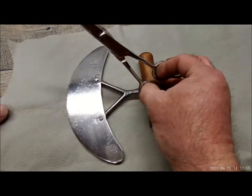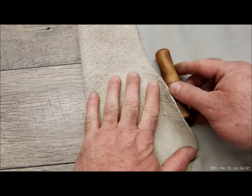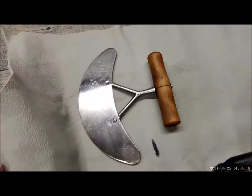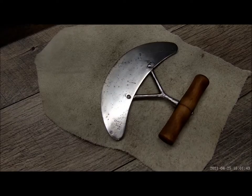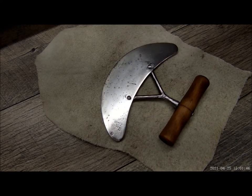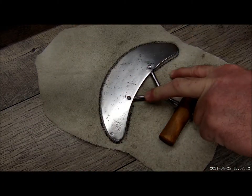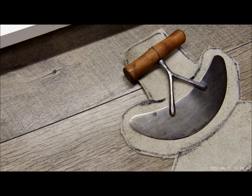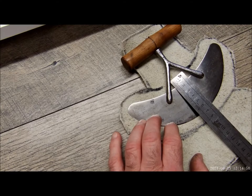We are going to start by cutting a piece of leather to size. We want to make sure we have enough — don't cut yourself short. We've got the piece of leather cut out, and we've got the Mesa Luna placed where we want it. We've got the basic template cut out, and now I want to cut out for the strap.